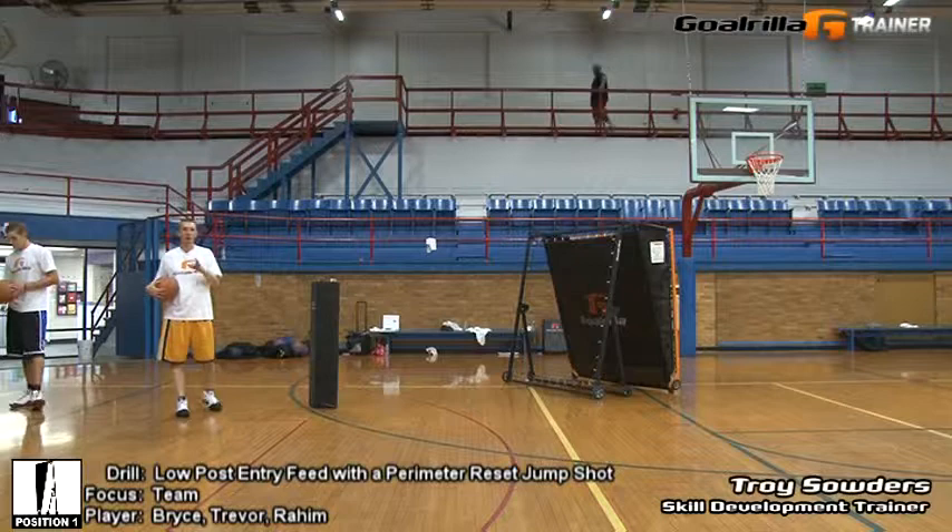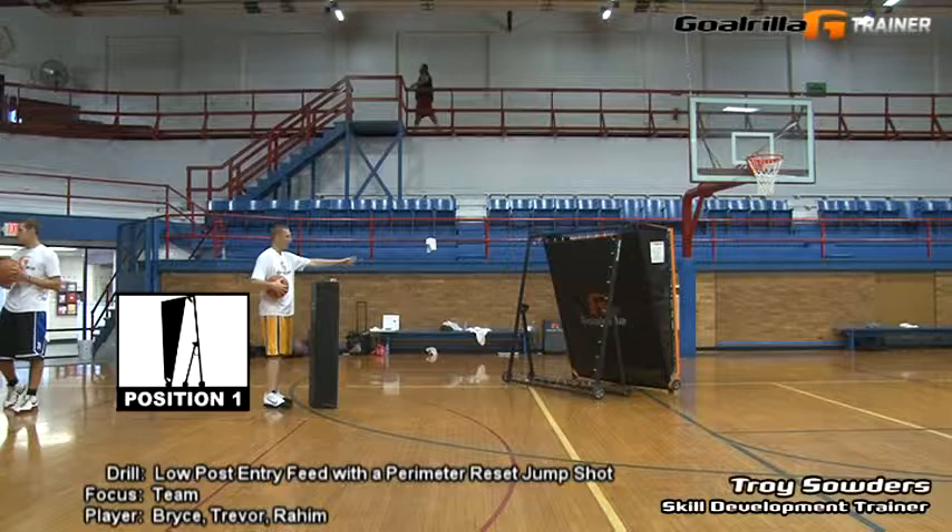Hi, I'm Troy Satter, skill development trainer for Gorilla Academy. On this session of G-Trainer drills, we're going to demonstrate for you the team version of the low-pulse feed and perimeter reset drill.